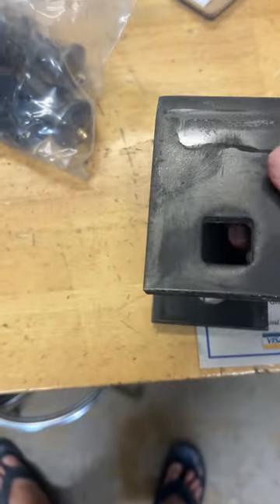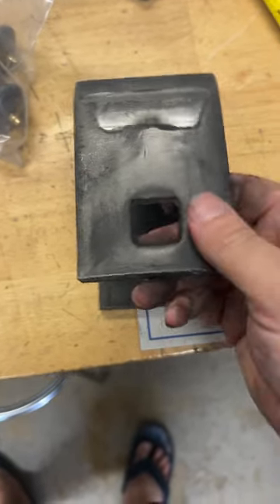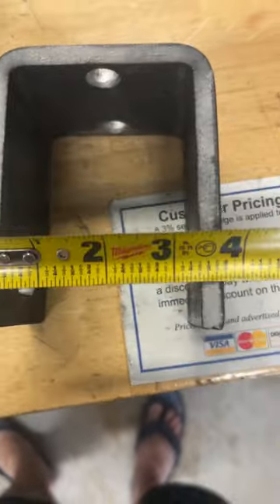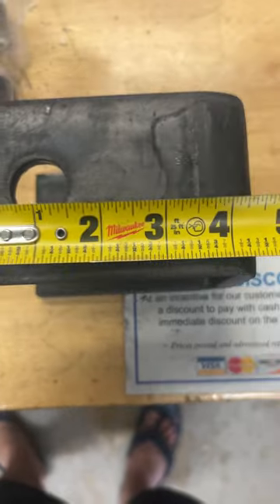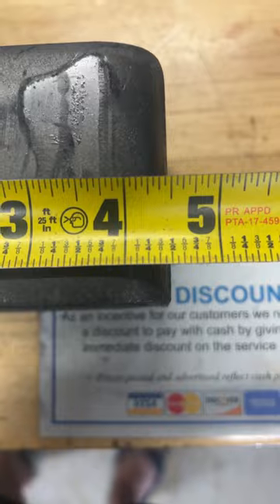We have the center weld-on equalizer hanger. It is 3 inches wide, 3 and 3 quarter by 4 and a half inches.